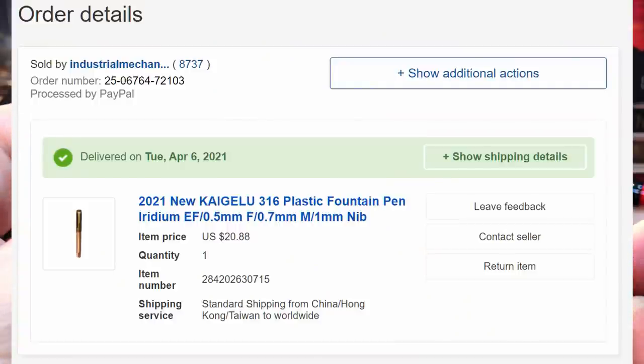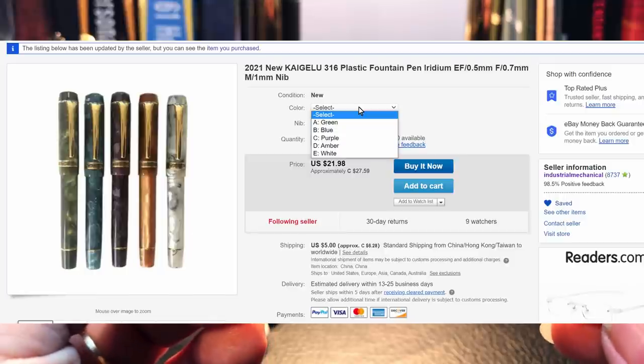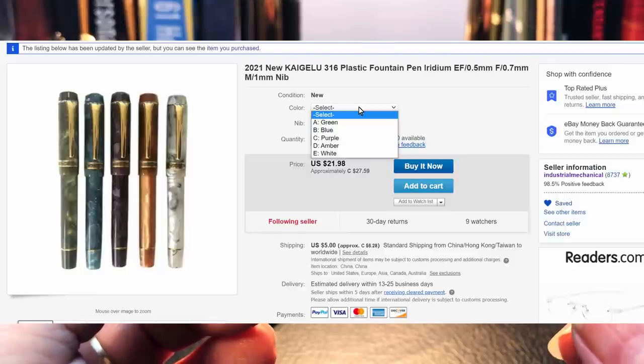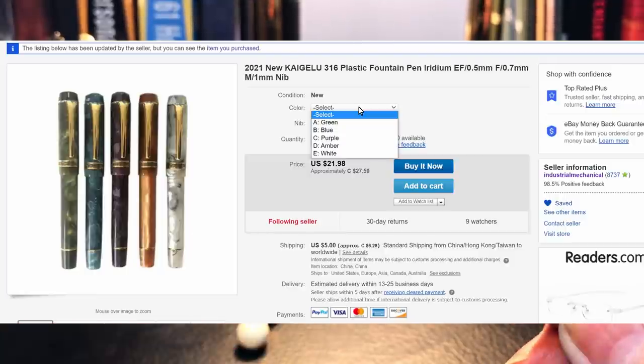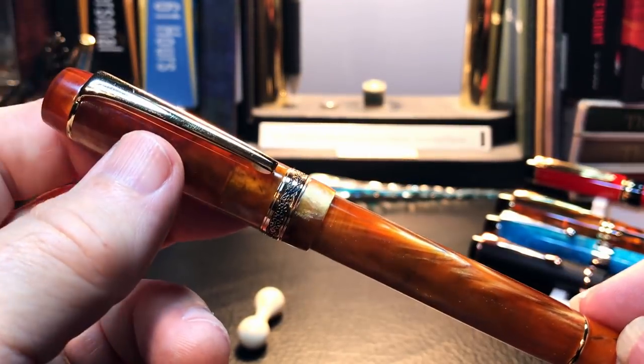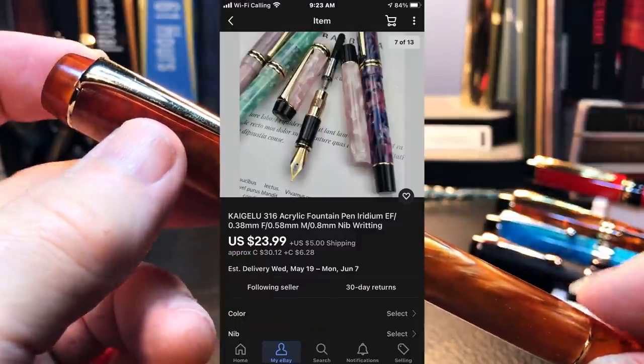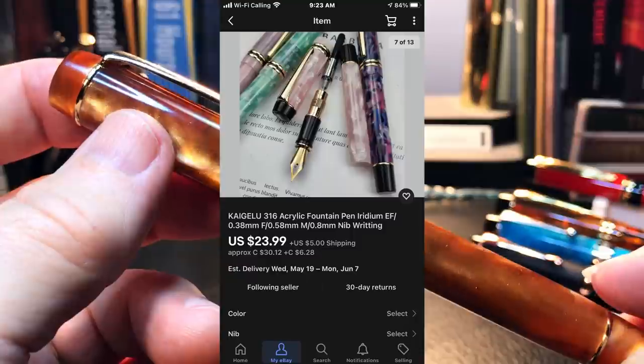I bought this pen on eBay for $20.88 US, and it has gone up a dollar since. The new version is available in five colors: green, blue, purple, amber, and white — all with gold trim. It is available in extra fine, fine, and medium. You have to look for the pens with the same acrylic on the finials, because the ones with black finials are likely the old heavier models.